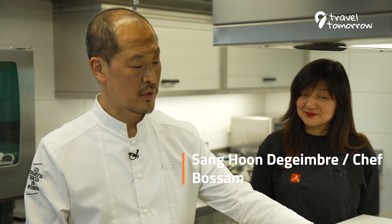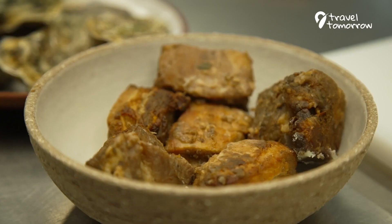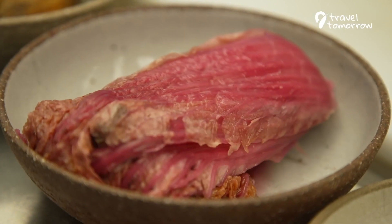Bossam is really traditional. We use a kind of leaf like cabbage leaf or lettuce and we wrap all different ingredients in this leaf like oyster, pork belly, some kimchi, and you wrap it and you eat it in one bite.